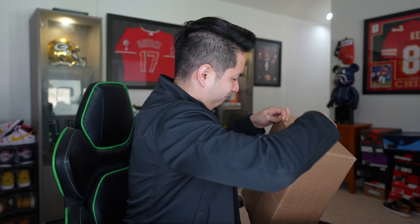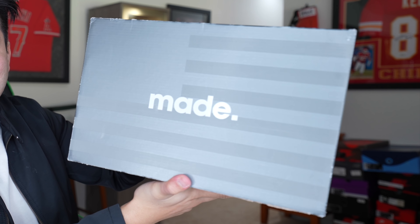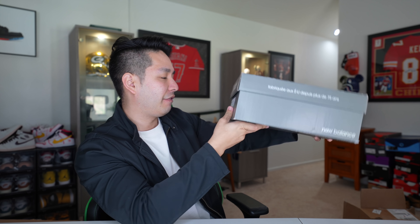Here is the shoe — this is a surprising one. It says 'Made' on the top. This is a New Balance box and this should be a New Balance 992, size 10 and a half.